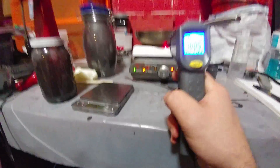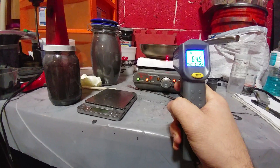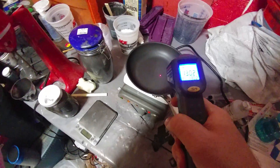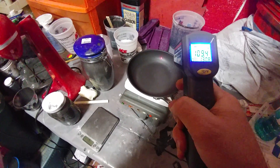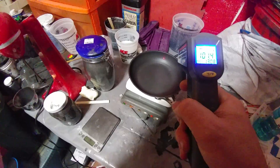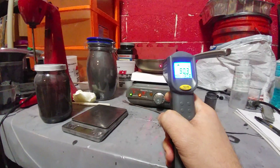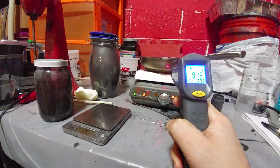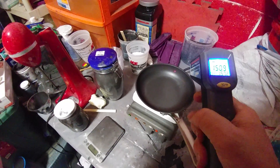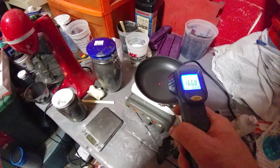Let's see what the bottom of this sucker looks like. That's the same edge on the inside as the outside. So on the inside of the pan, we're talking 91 degrees. And on the outside — now we're getting there, now it's starting to heat up. Let me go get it hot fairly quickly.